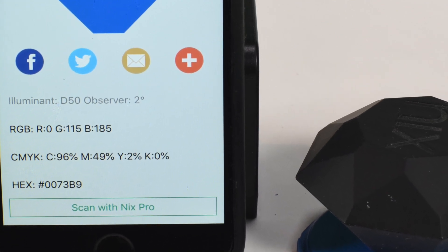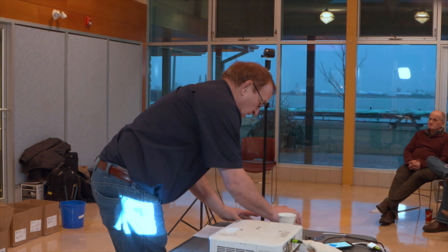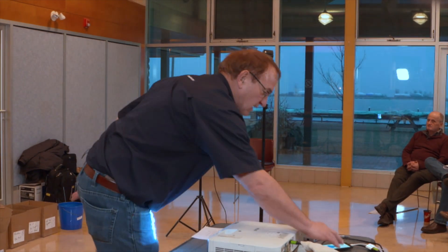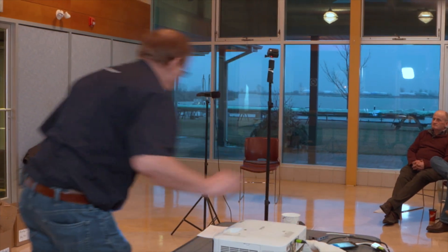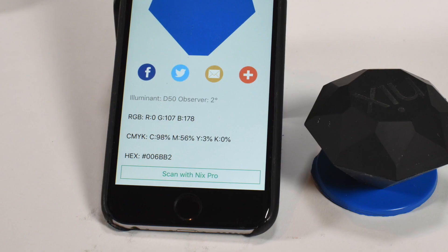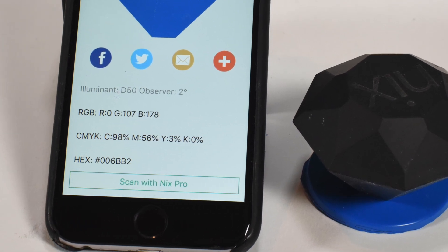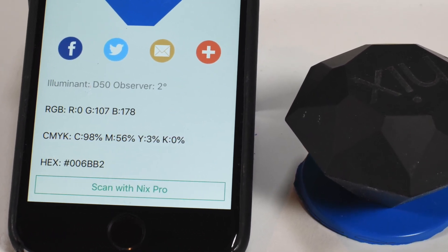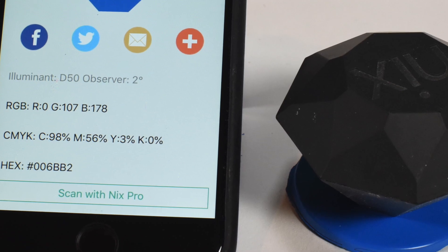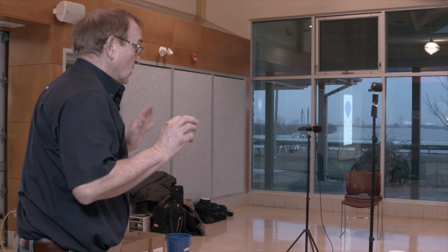We're still learning how to shift all the colors, but if you scan another chip you'll see a different set of numbers, and it gives you a reference. So if someone has color-matched your boat and the color has shifted a little with time, this gives you a good way to play with color matching and ensure you've got the most accurate match.